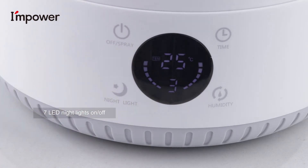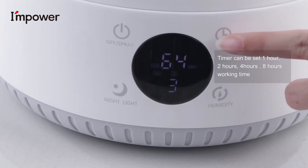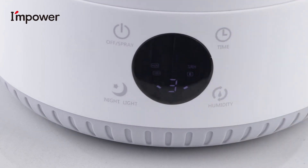7 LED light colors, on/off. Timer can be set to 1 hour, 2 hours, 4 hours, or 8 hours working time. Constant humidity setting from 40% to 90%.